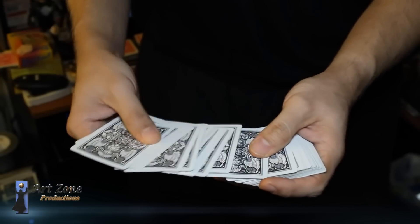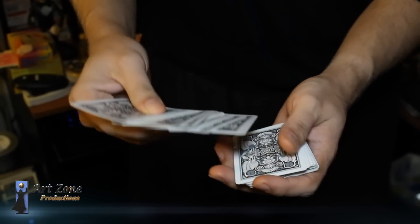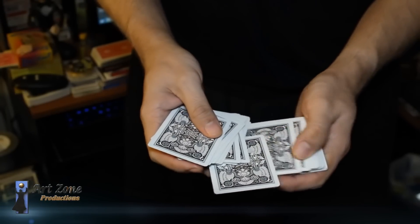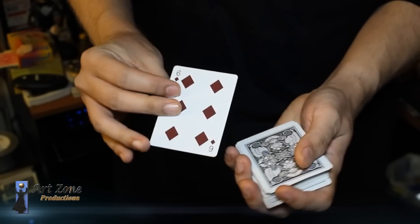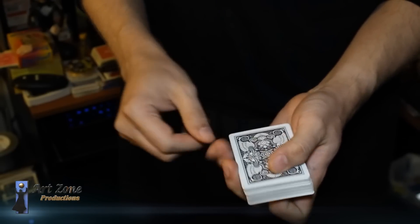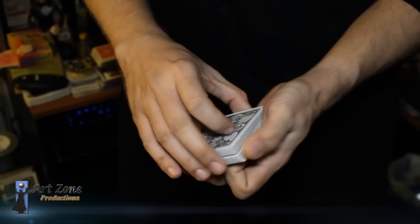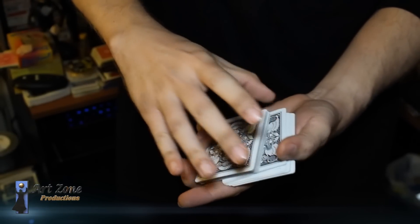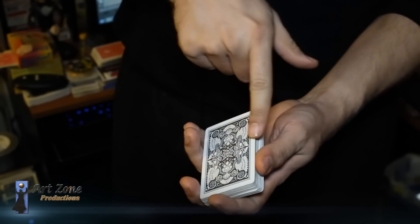As the spectator touches any card, you can do the spread control — if you want to learn how to do that, go to the video link in the footnote, where the selection is already all the way to the bottom. Or just do it as magicians usually do: take the card, put it all the way to the bottom, and as the spectator says stop, dribble the deck and put the top half to the bottom from the opposite side.